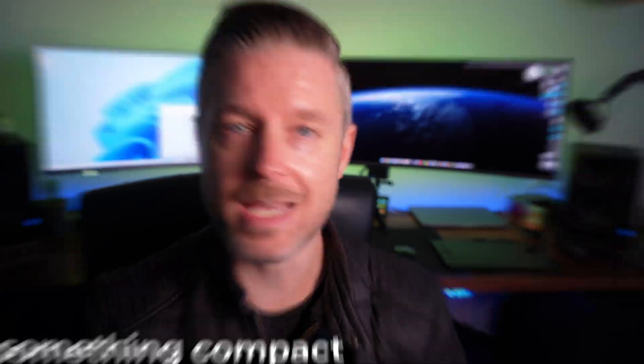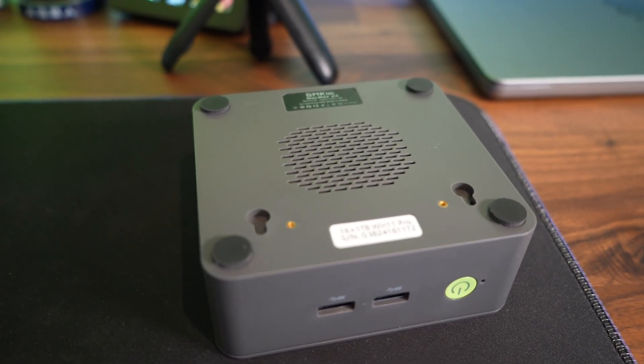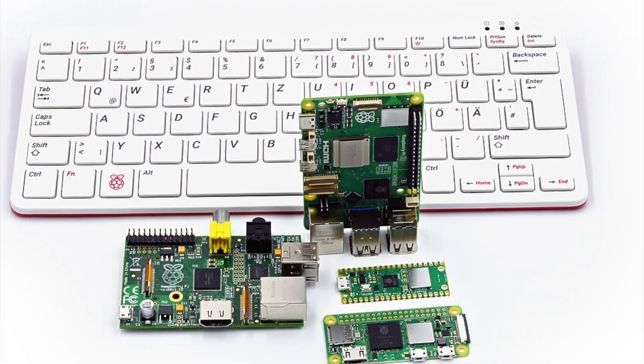If you want something small and compact, this thing is perfect — small and it packs a punch. It was able to play my videos at quite a good resolution, no jitteriness, it worked very, very smoothly. Is this potentially a Raspberry Pi killer? The Raspberry Pi is of course small and compact, but this computer is ridiculously cheap and it comes with a lot more inside, allowing you to run a lot more powerful stuff than you might get on a Raspberry Pi.